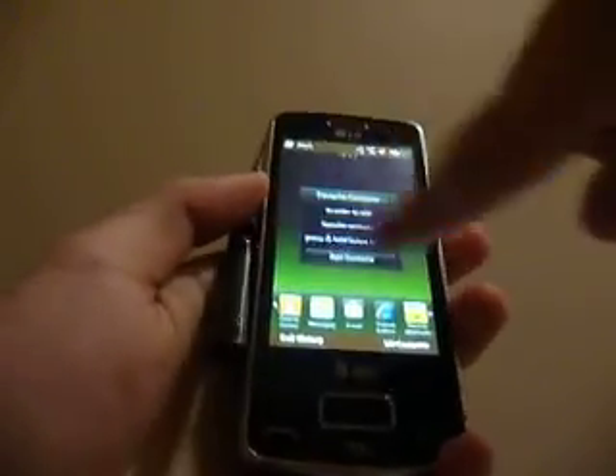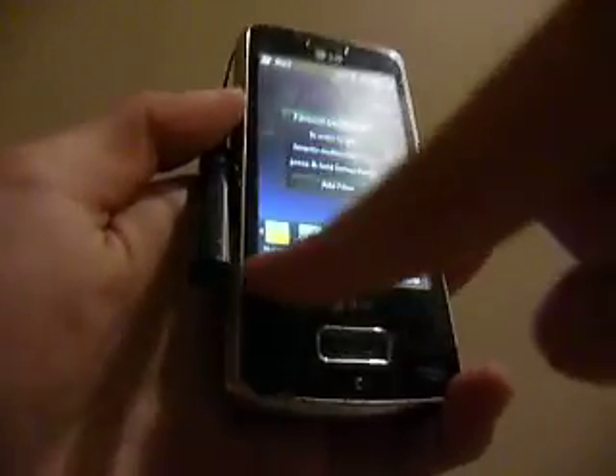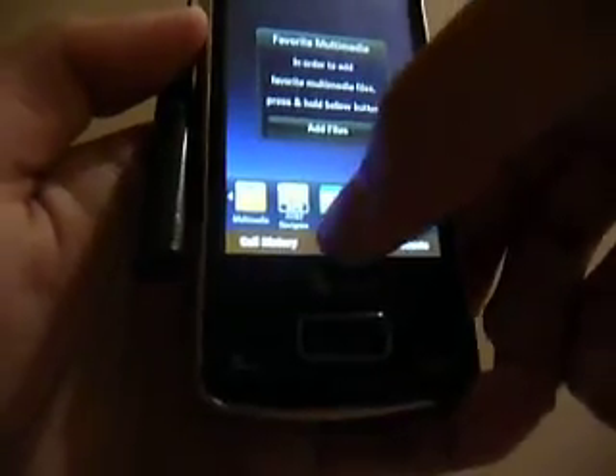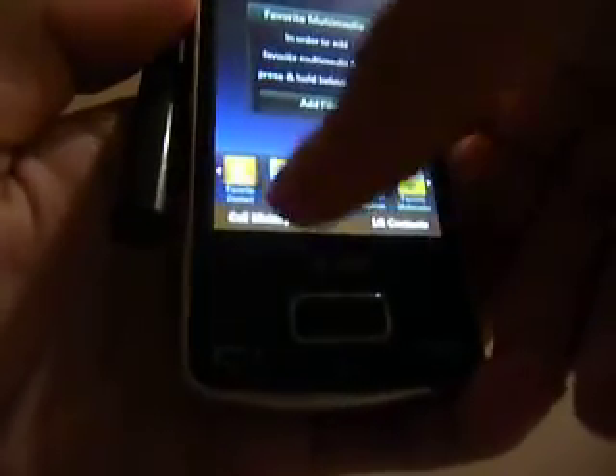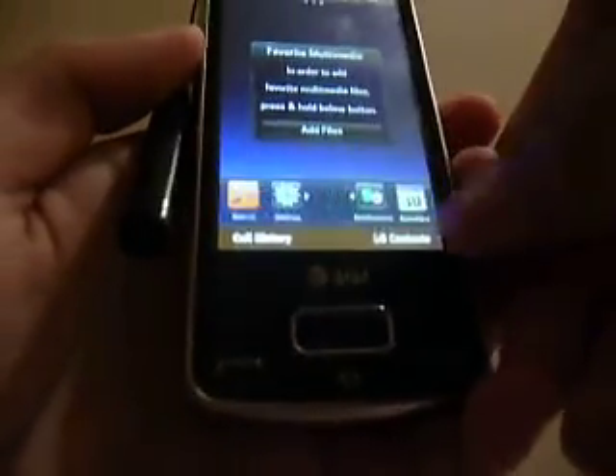On the bottom of all the screens, there's a row of different applications I can scroll through that are popular on my device — basically shortcuts to popular applications. For example, there's calendar, weather widget, and the LG menu.